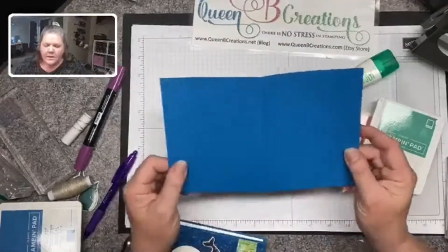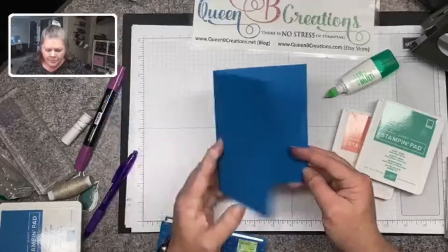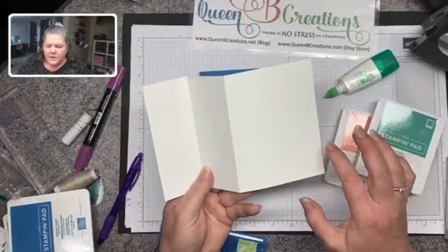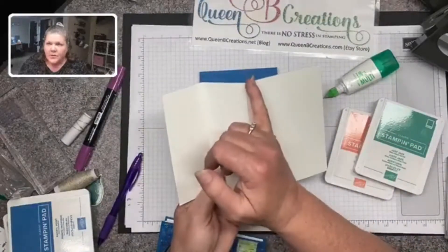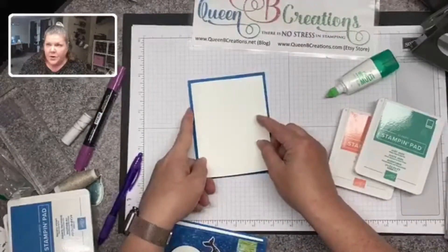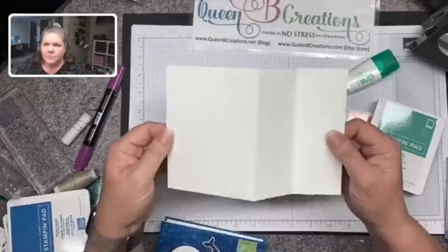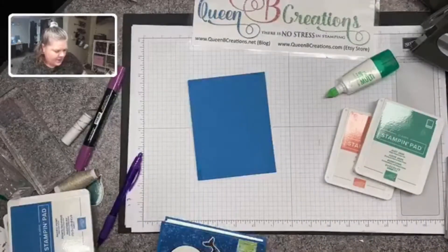For today's card I used a piece as our base — eight and a half by five and a half, scored at four and a quarter. Then for the inside piece I have a piece of whisper white cardstock, eight inches by five and a quarter, scored at four. So that's basically our inside layer — four by five and a quarter — doubled and scored in half.